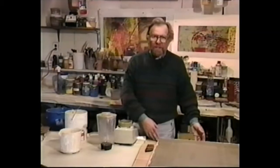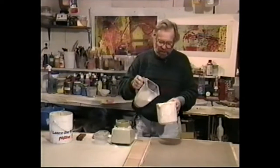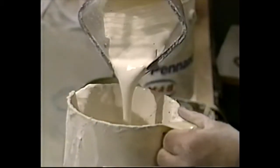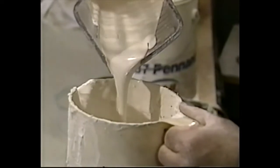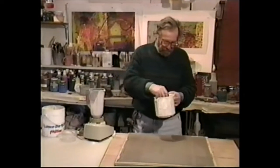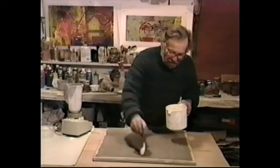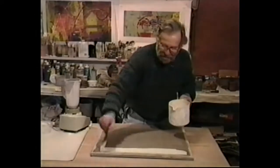This evolved into the inlay of the colored clays into his slab pots. After your slab becomes leather hard, you want to coat it with white slip. Liquid clay is called slip. What you're looking for is a heavy cream consistency. Then start painting your slip on your leather hard slab of clay.